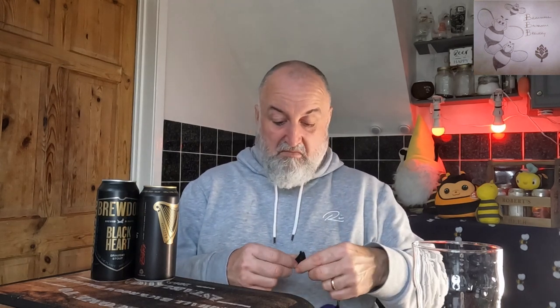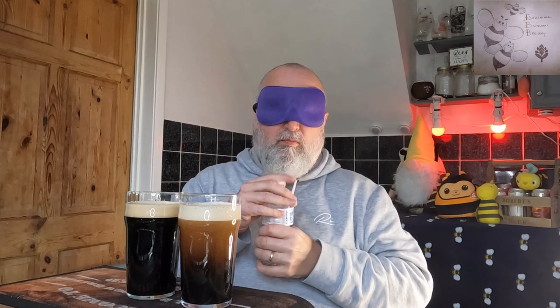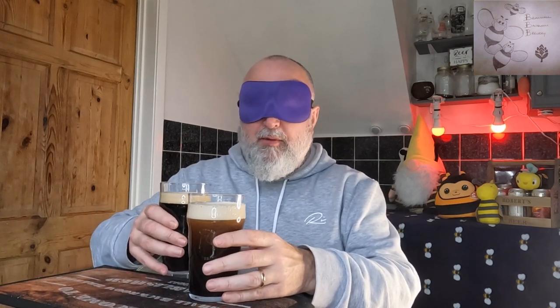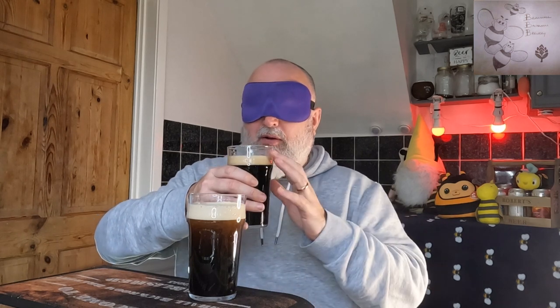Mrs B is going to pour the cans and then we'll get the blindfold on. I'll have a drink of water first. Now with the blindfold on, I'll try to get the aroma first. Hopefully I can get my nose into the glass — let me check if I've got a bit of room with the head.